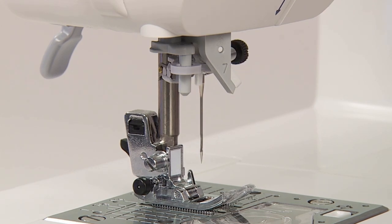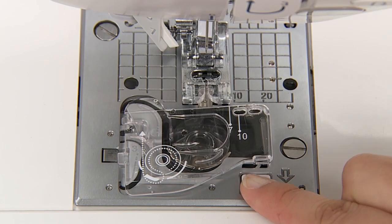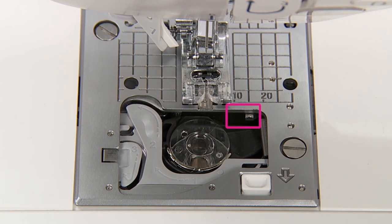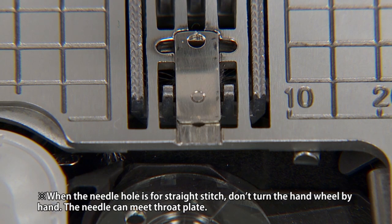Raise the needle and presser foot. Remove the hook cover. The needle hole can be changed by switching the lever. Pushing the lever lightly, move it to the left position for the straight stitch hole.